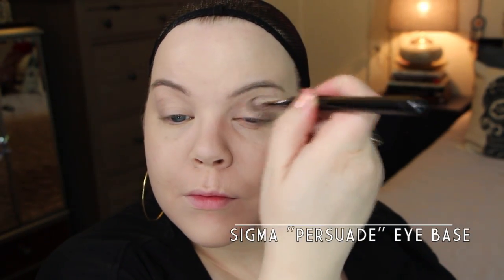To begin today, I'm using the Sigma Bare Persuade eyeshadow base. This is a really great product that's very similar to a MAC Paint Pot or any of those types of products. What I love about it is that it's kind of like a concealer and eyeshadow base in one, so it's great for blocking out any veininess or redness on the lid before you do the next step, which is to start lining everything out in eyeliner.